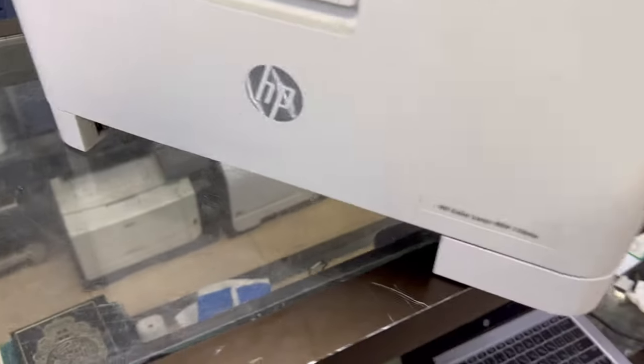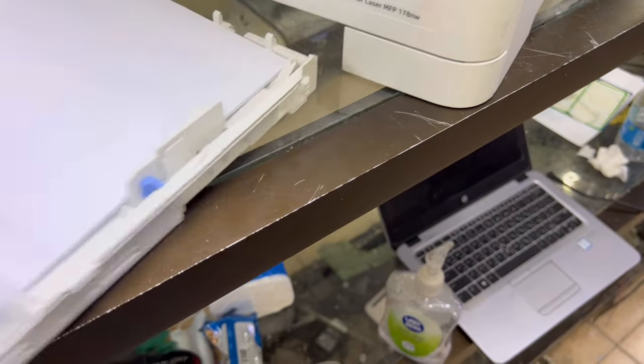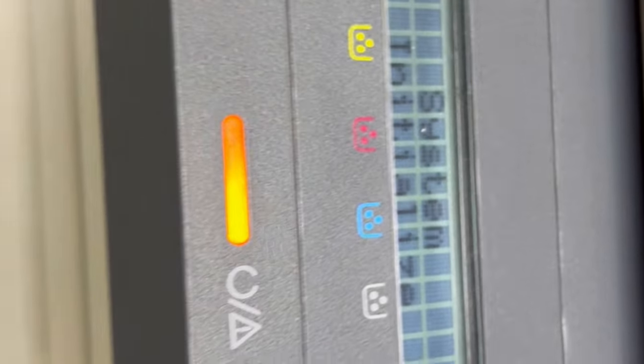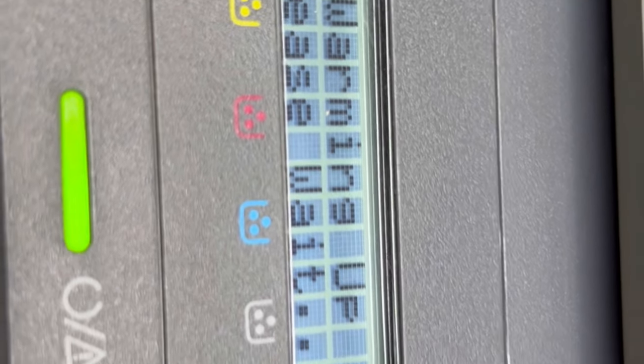My main purpose was to teach you how to open and disassemble the printers — new models where the fuser is integrated. Now we will connect the power cable to check if there is a jam again or not. Turn it on from here. System initializing. I'm hopeful it will work. The main thing is you learned how to disassemble the fuser of this model — the HP Color LaserJet MFP 178NW. It's warming up.